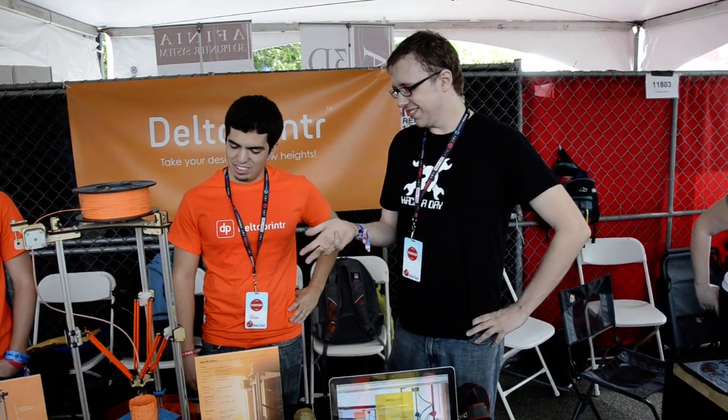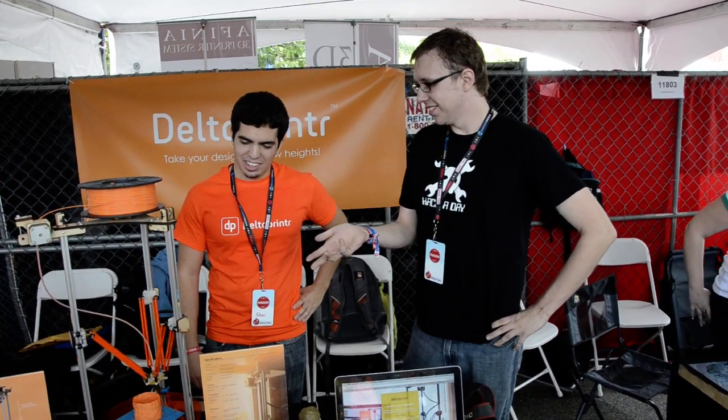Hi, I'm Brian from Hackaday and here is Sean with the Delta Printer. He has a story about his printer that he designed.